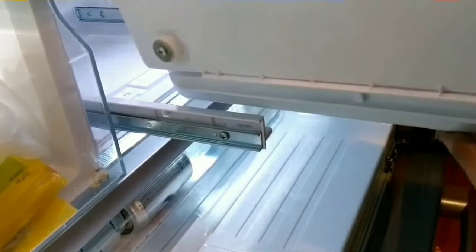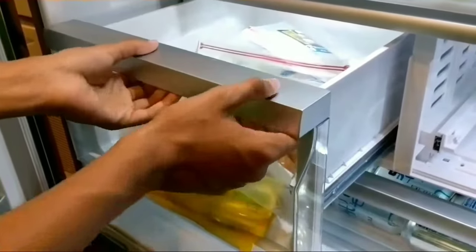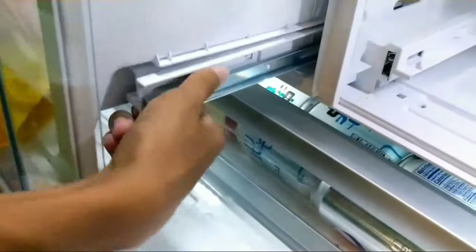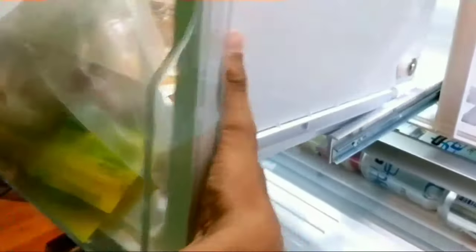I'm going to do this one in slow motion so you can see it clearly. Take it out, slide it all the way out, take the bar, pull away. You wrap your hand underneath and pull away from the shelf — do one side first, then the other, and then it comes out.